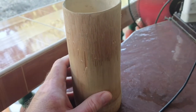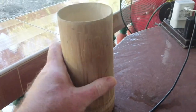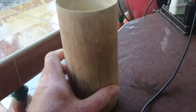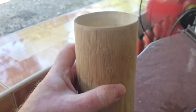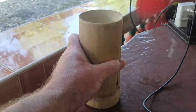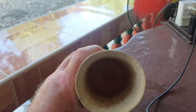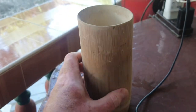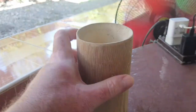Well guys, this is my first bamboo cup that I've made — not perfect, but once it's varnished I'll give it a blast, I'll have a Red Horse in it and let you know how I get on. So there you go. It's a bit rough but I'm leaving that as it is because it's got character, hasn't it boss? There you go, so that's it.